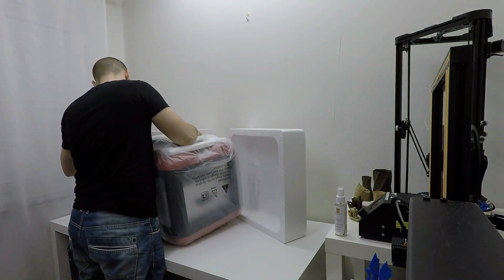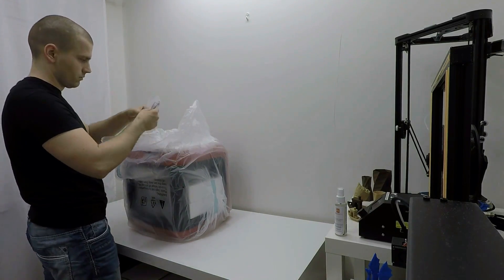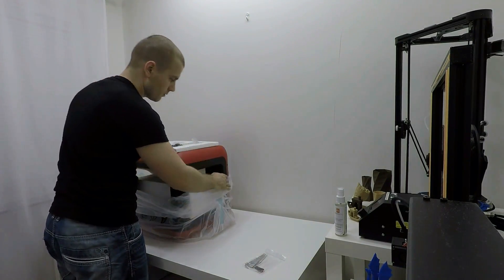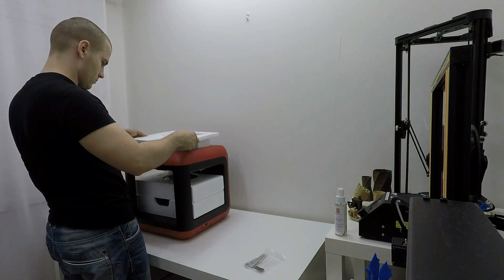It has a 3.5 inch full color touch screen, assisted bed leveling and filament run-out detection. It also has a removable build plate, which makes print removal much easier. On the other hand, the package was great — the printer was very well secured inside the box from any impact and nothing was damaged. Very official and smart packaging, I gotta say.